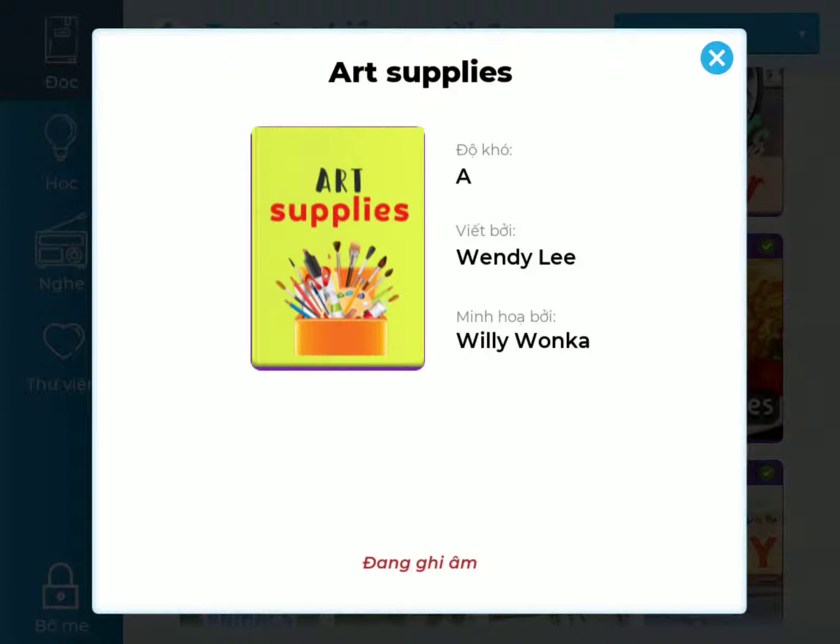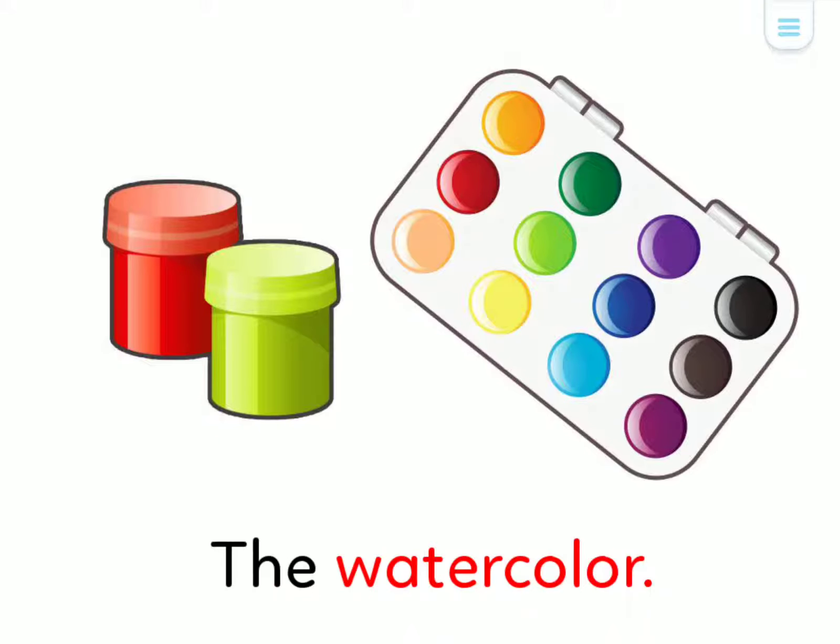Art Supplies, written by Wendy Lee, illustrated by Willy Wonka The Watercolor.